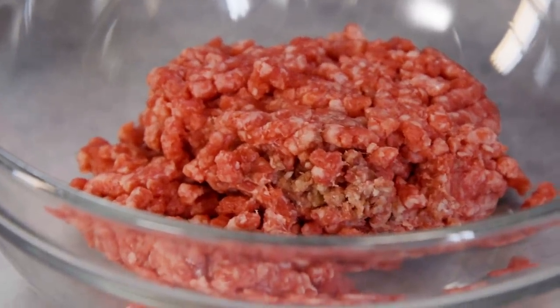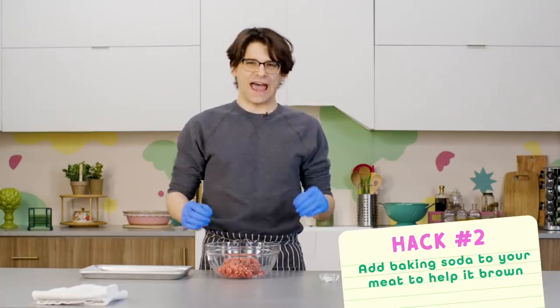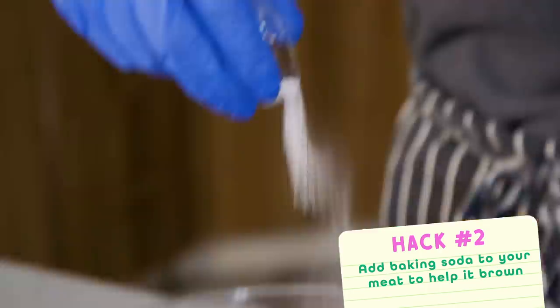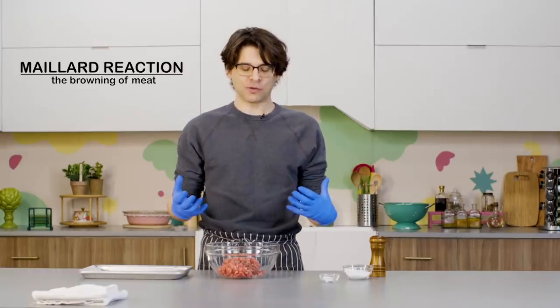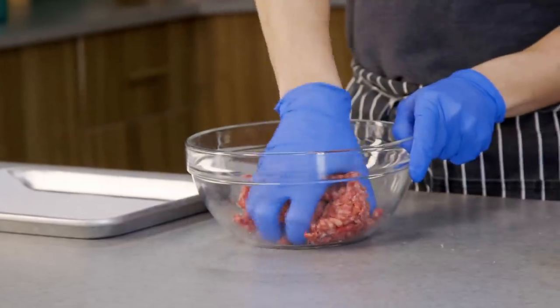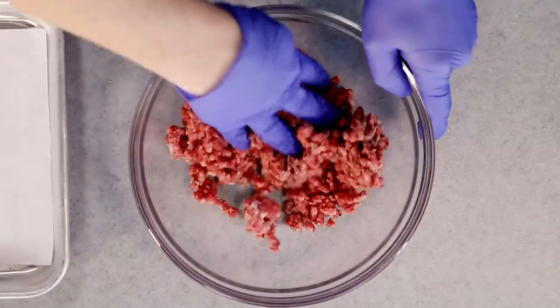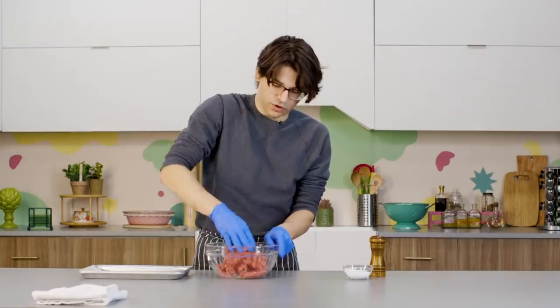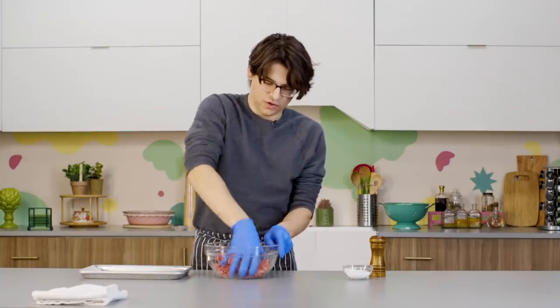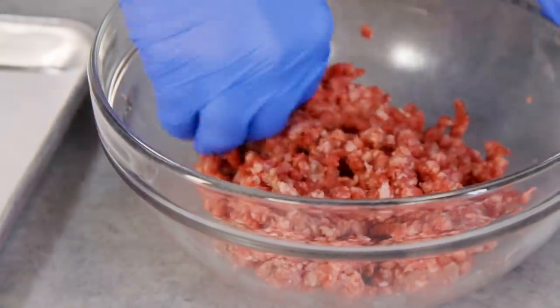The next hack is to actually add baking soda to the meat mixture. This is supposed to help it brown and kick start that Maillard reaction. I don't usually have an issue with my burgers browning, so I'm curious to see if this makes them brown on steroids or if it's just going to look the same. It's also really important with burgers to not over mix — you don't want to break down all the fat or make them too dense.